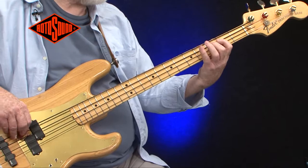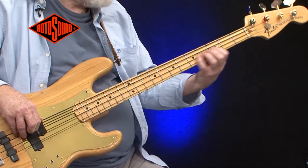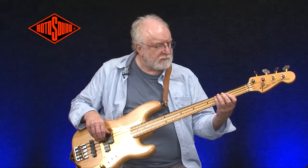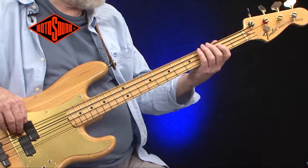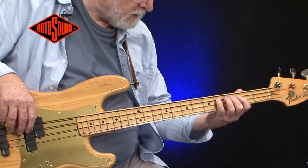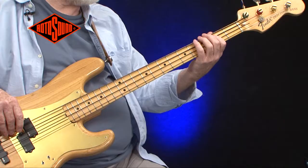The strings have been endorsed over the years by Duff McKagan, and this is how they sound. That's the sound of the black and white coated Rotosound Nexus bass strings.